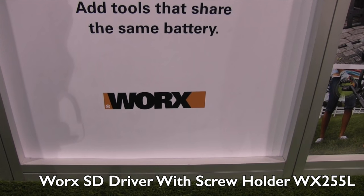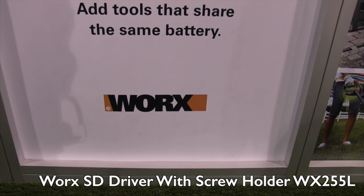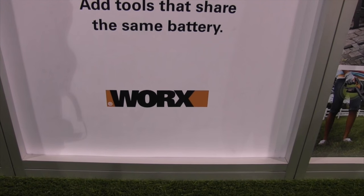We're at the National Hardware Show 2015 looking at a lot of cool new products that homeowners are going to find interesting. I've come over to the WORX booth and I've got Caroline here to tell us a little bit more about a drill and its attachment that's pretty cool.